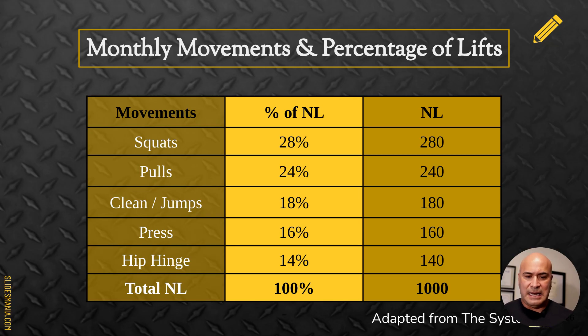Using 1,000 reps as an example, you might wonder why hip hinge is so low. In our program we do a lot of hamstring work — hamstring slides, banded good mornings — and a lot of jumping: weighted jumps and cleans, which all involve hinging at the hips. So while it may look like only 14% hip hinge, we're actually doing much more. Some of it falls into accessory work that we don't count toward our volume totals.